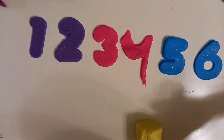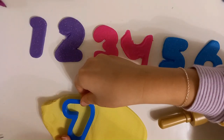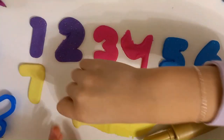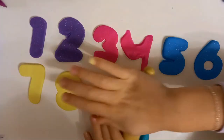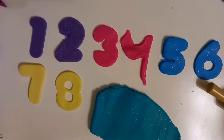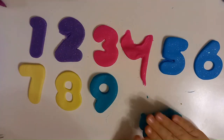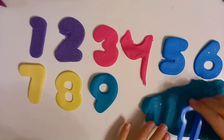Yellow. Six. Seven. Eight. Green. Nine. Ten.